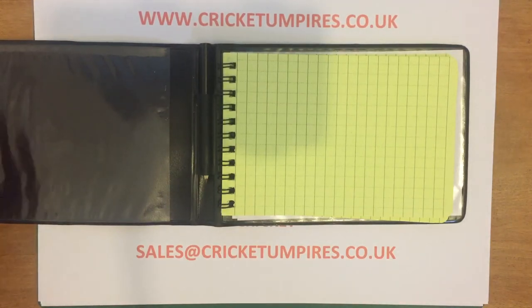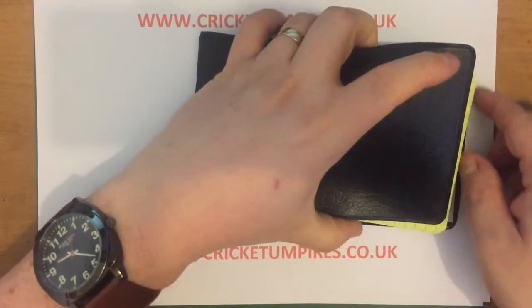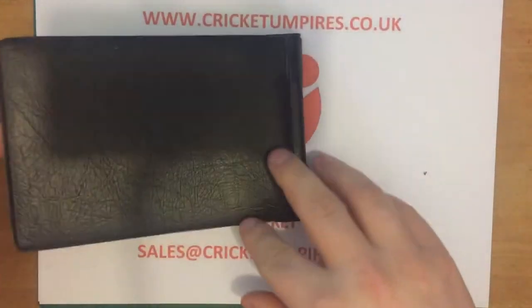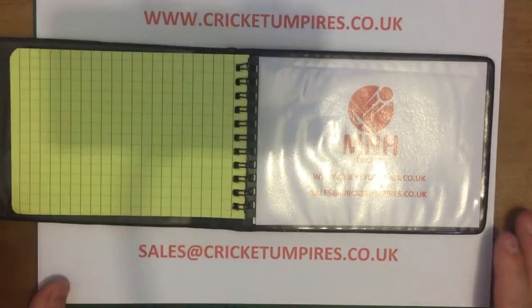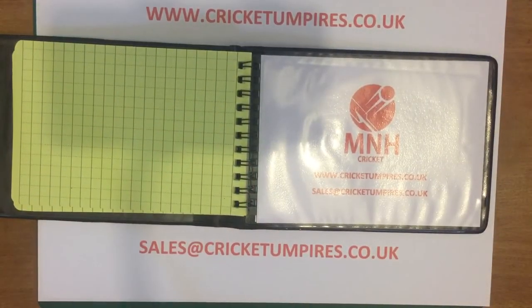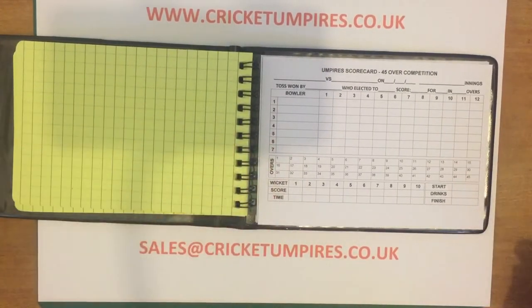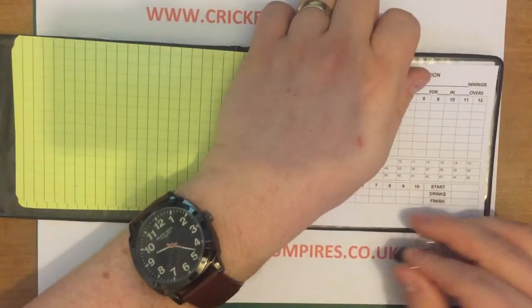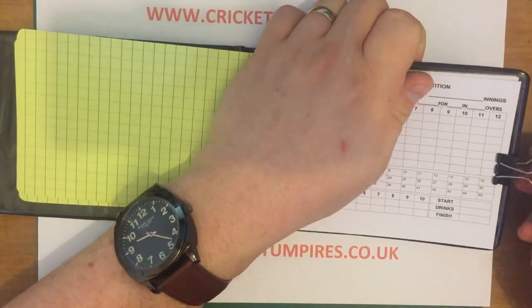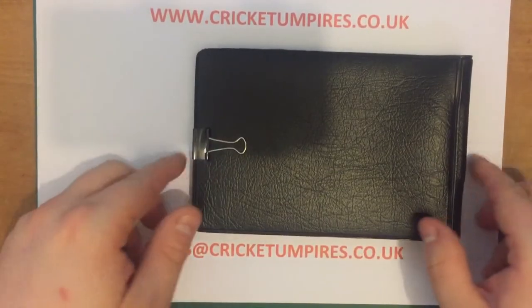It slides in quite nicely and it's got a soft front cover. It also has a soft back cover, but with the card inserted it does give it a bit of a rigid feel. My suggestion would be to place the scorecard on the rigid back cover, attach a small clip, and hey presto — there's your card holder.